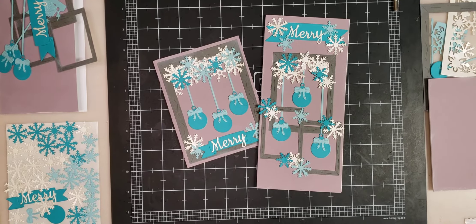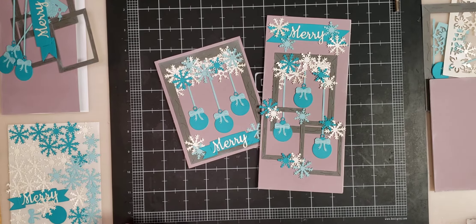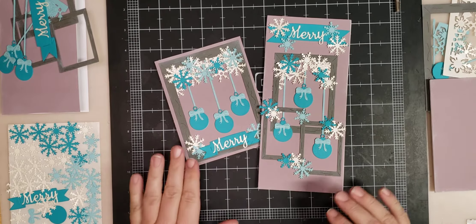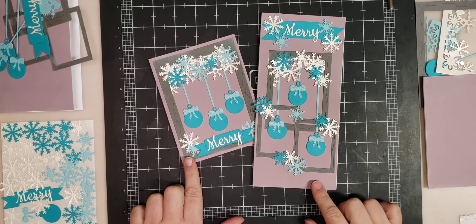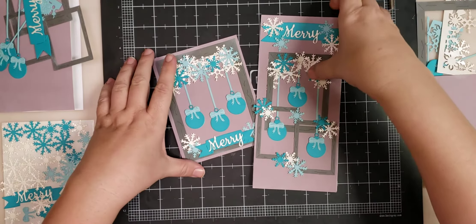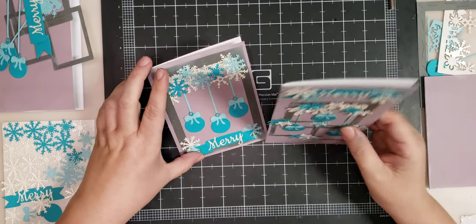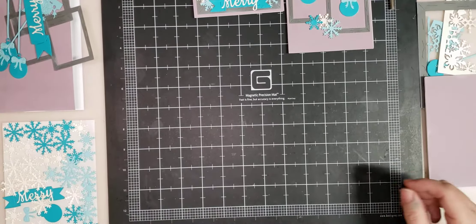Hi everyone, welcome to night 13 of the Dicember 25 Dyes of Christmas. I'm Stacey from Dice2Dye4. Tonight we're going to be making our merry card with our snowflake background plate modified a little bit. This is probably one of my favorite cards I've done so far. I don't know if it's the colors, but let's get started.